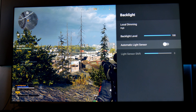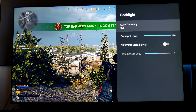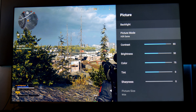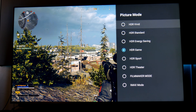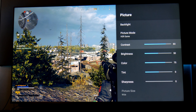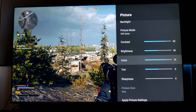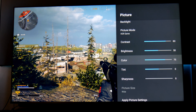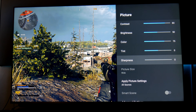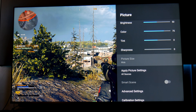Backlight level I have all the way to 100% so I can get the best HDR performance possible. Make sure you turn off the automatic light sensor — otherwise your TV is going to get dimmer or brighter depending on ambient light, and you want to control that yourself. Picture mode — I'm using HDR Game because I'm playing a game and I want to use HDR. There are other picture modes but HDR Game is the best one when you're gaming. Contrast is at 80%, brightness at 50%. Color I have at 75% because I want colors to be a little more saturated than normal — I like colors like that. Tint is in the middle. Sharpness I remove completely — I don't want any added processing from the TV since the game already looks pretty sharp.